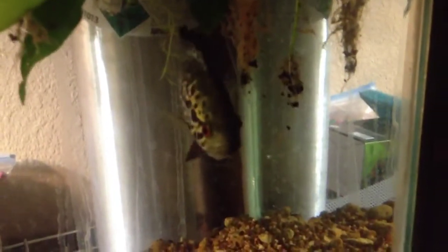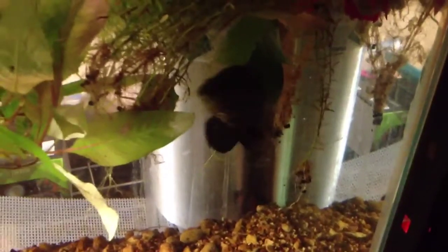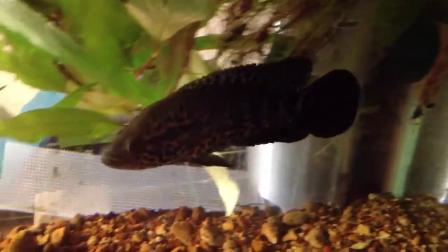You saw my Jaguar — he's eating your fish stuff food. He's eating the carnivore sticks, and you can see he's just a beautiful specimen. This Jaguar is the most beautiful male Jaguar I've ever owned, okay guys?